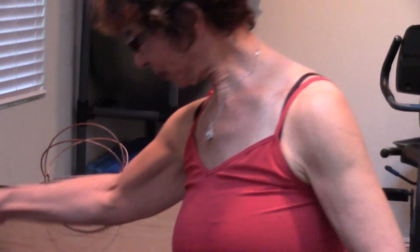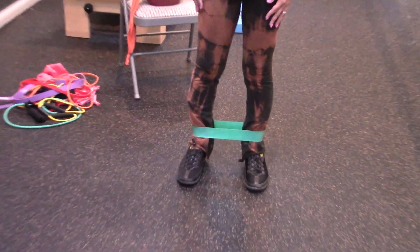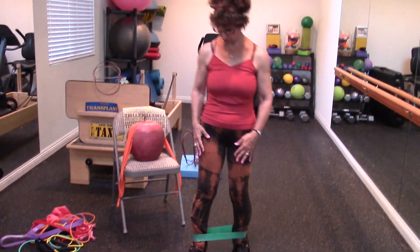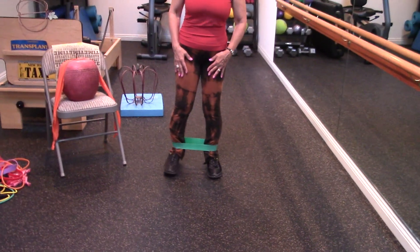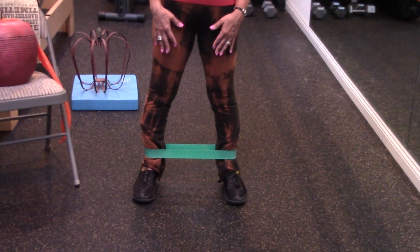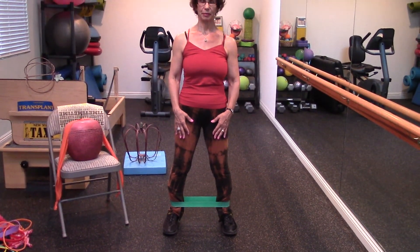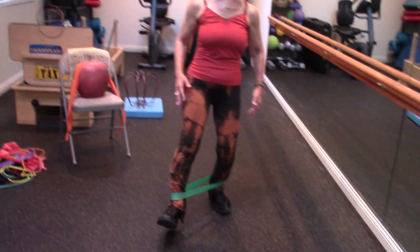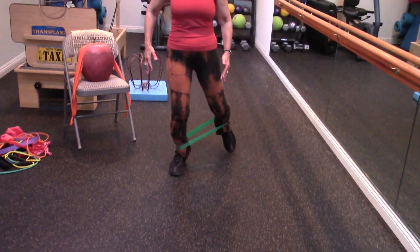We're going to start with some leg exercises today. Lori already has her loop band on her ankles and she's going to back up a little bit. We're going to get a lot of good outer glute on this exercise. She's going to start off separating her legs a little bit so there's definitely a stretch on the band. She's going to bend her knees slightly, sit her hips back slightly, and just walk forward about four steps, then walk backwards about four steps.